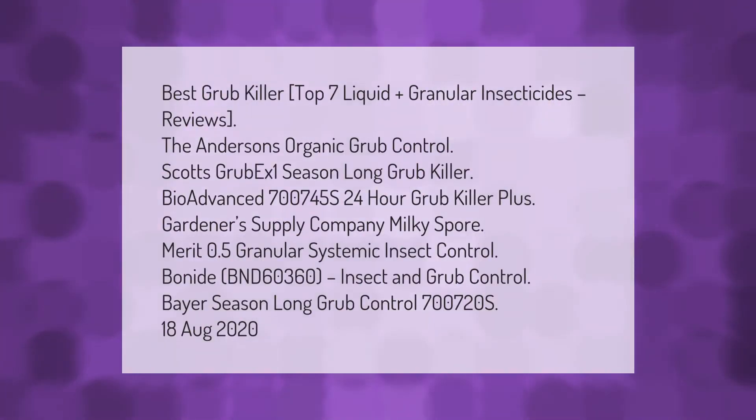Best grub killer — top 7 liquid plus granular insecticides reviews: The Anderson's Organic Grub Control, Scott's GrubEx One Season Long Grub Killer, BioAdvanced 700745S 24 Hour Grub Killer Plus, Gardener's Supply Company Milky Spore, Merit 0.5 Granular Systemic Insect Control, Bayer 24-Hour Grub Control, and BioAdvanced Season Long Grub Control 700720S.